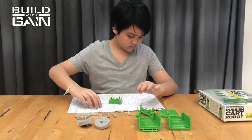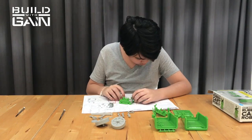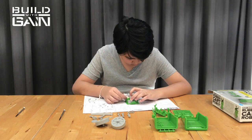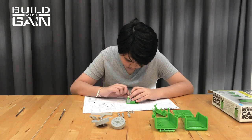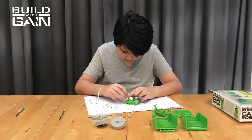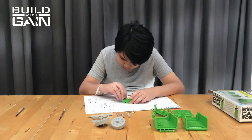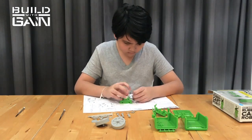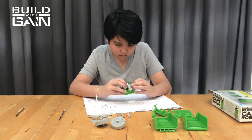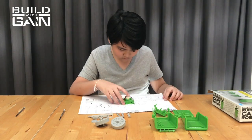I'm going to be a little longer building this. Wait a minute.